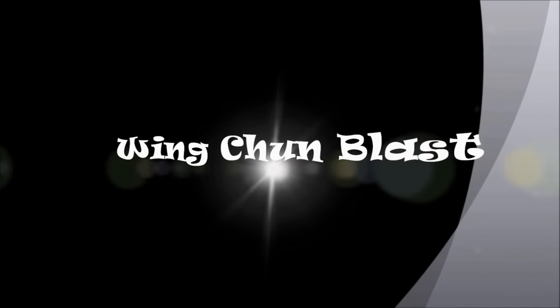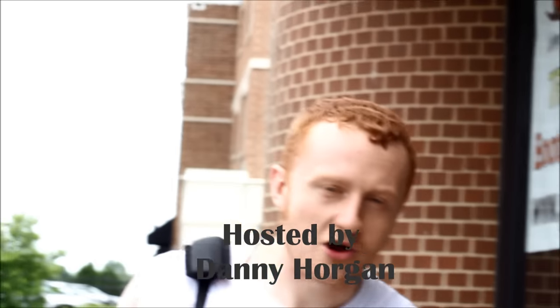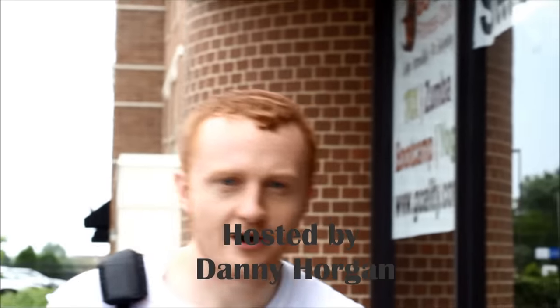This is Wing Chun Blast. I'm here at Izzo Tactical Combat in Wooddale, Illinois, right outside of Chicago. I'm all ready to go inside and do some chi-sau, some sparring, some conditioning training. I'm really stoked about it, so come on inside. Let's do this.